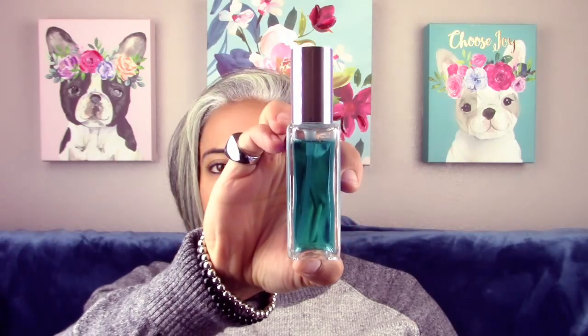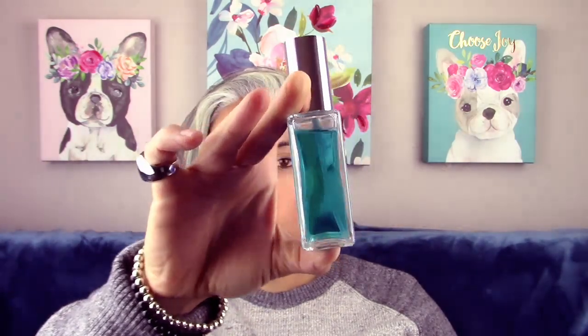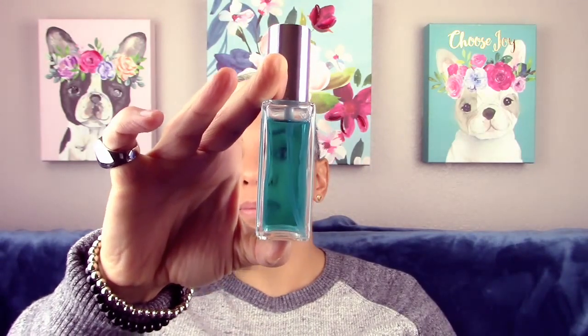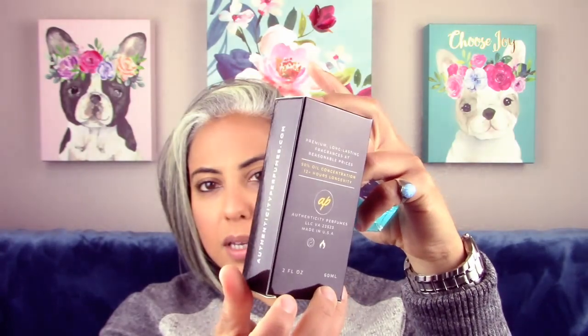As you can tell, this liquid is very blue. Just so you guys know, they actually do come in boxes now. Let me show you one — it's a nice snug fit with a little information on the house on the back and the website on the side.